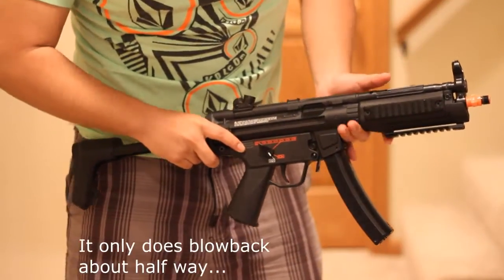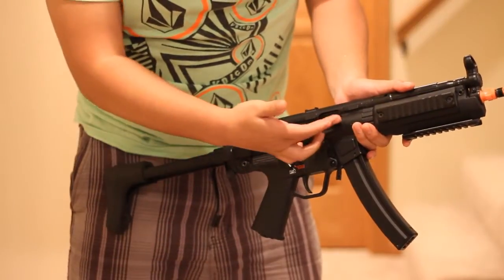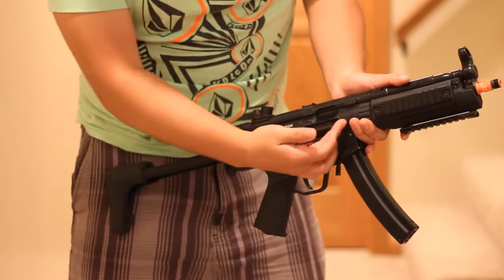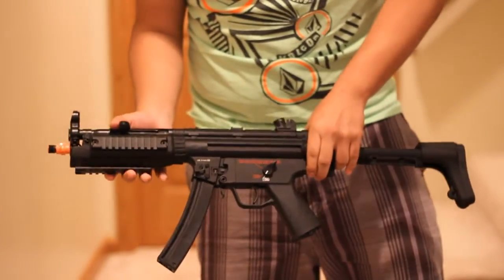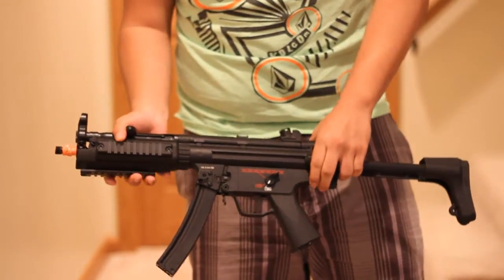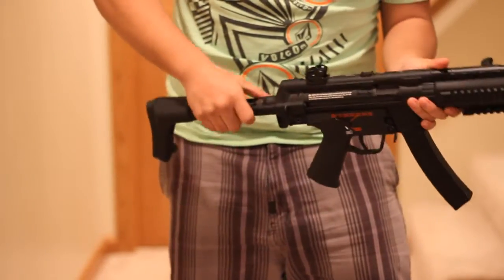It is pneumatic blowback — not like electric blowback where it shoots and then comes back. It actually comes back as it's shooting and cycling a new round. I don't know the exact FPS on this; I heard it's about 360 to 370. I don't have a battery so I can't test it out right now.